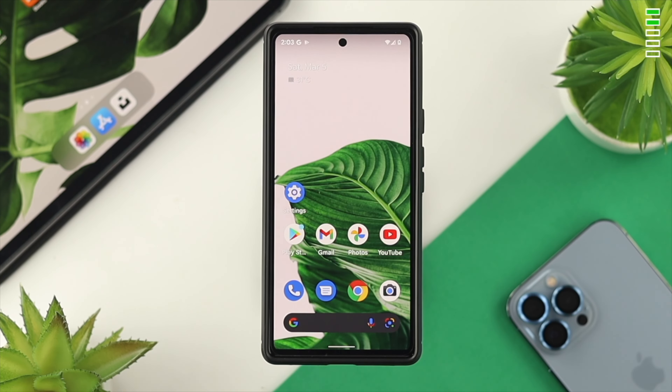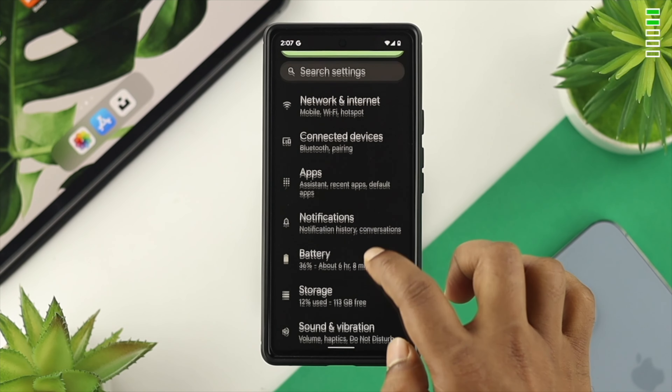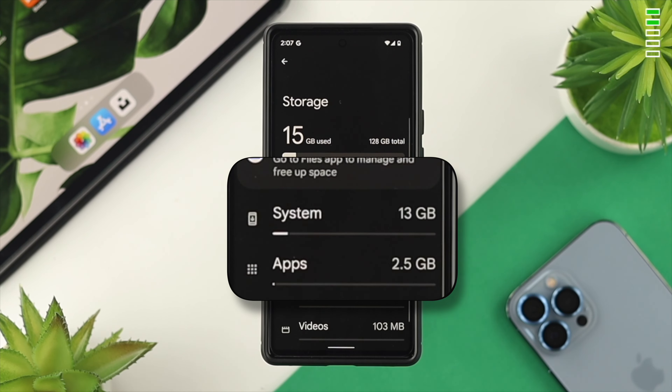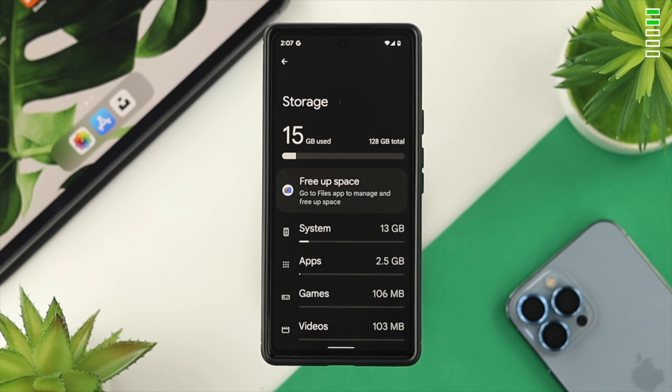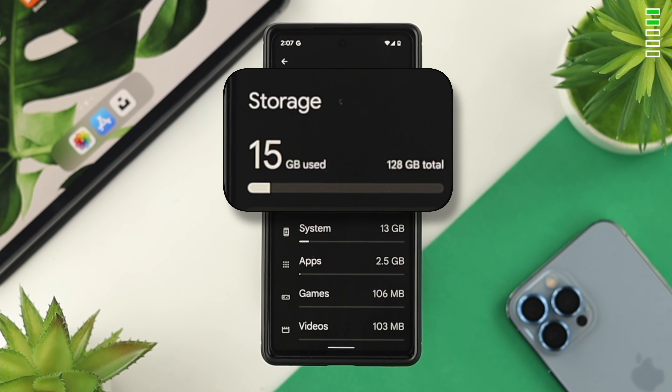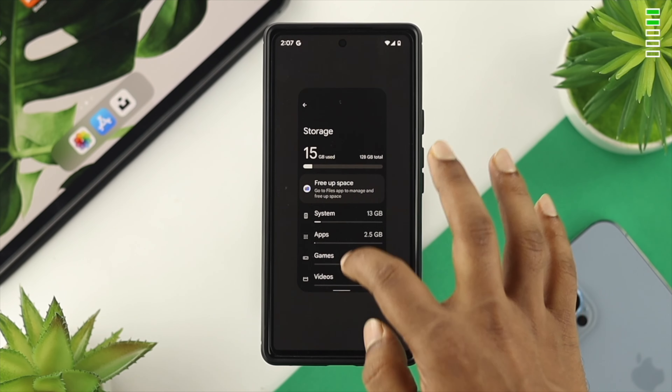The second solution is about system optimization. Open up Settings, scroll down, and tap on Storage. Especially if you see your storage is getting full or you're running out of storage, this issue can happen on your Google Pixel device. Make sure you have about 5 to 10 GB of free storage on your Google Pixel device in order to prevent this problem.